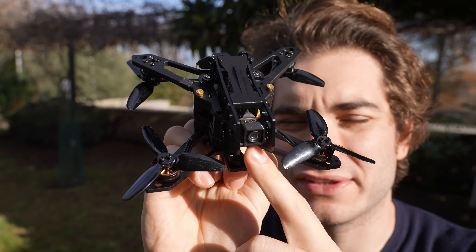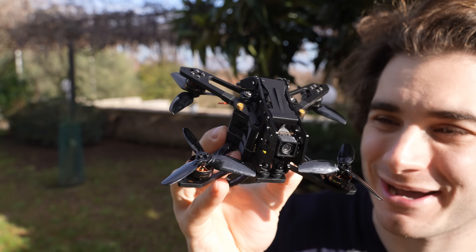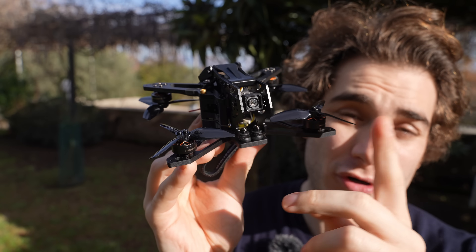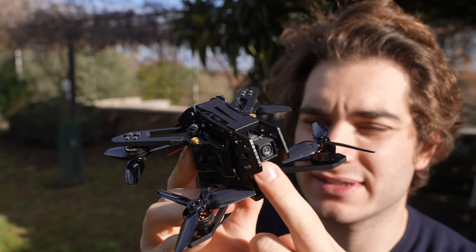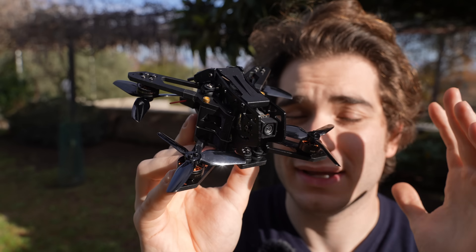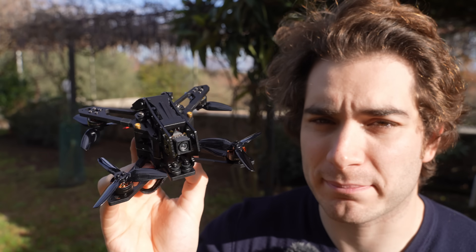The weight of this drone as you see it, with the O4 Light and without battery, is 178 grams. It's heavier than many drones I have seen at three inches. With the O4 Pro system, which is more than 20 grams heavier than this camera — this camera is 8 grams — the weight of the drone with only motors and electronics without camera is 170 grams.